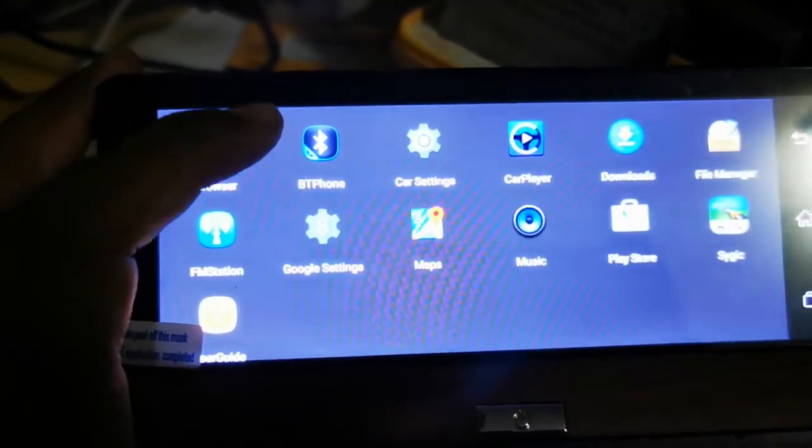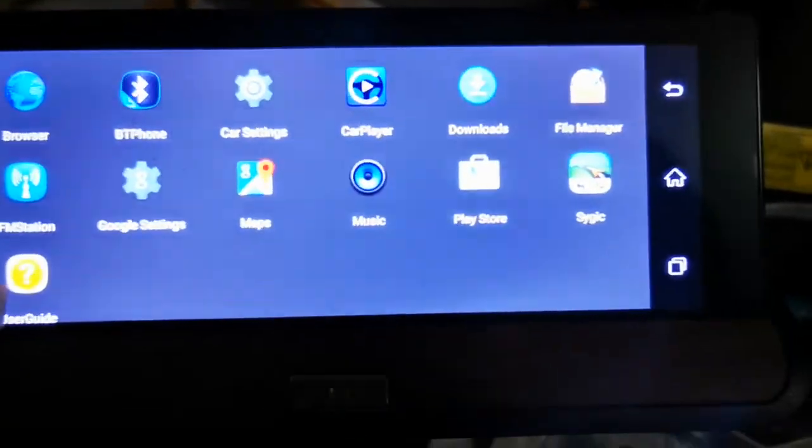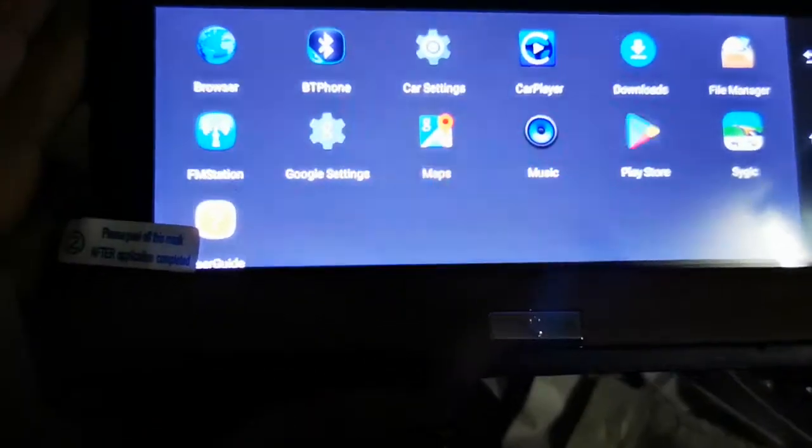You get a browser, Bluetooth, and phone apps. You can connect your phone, make calls, adjust settings, use the media player, and download apps. You can also connect your phone via FM signal and access your phone's mic.